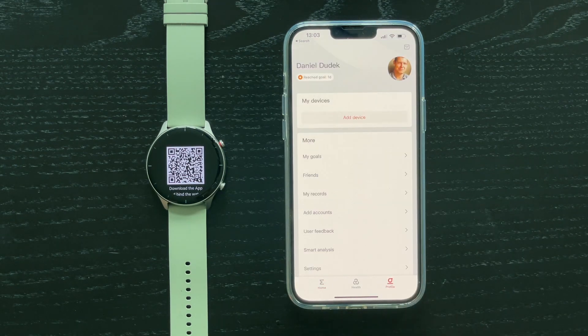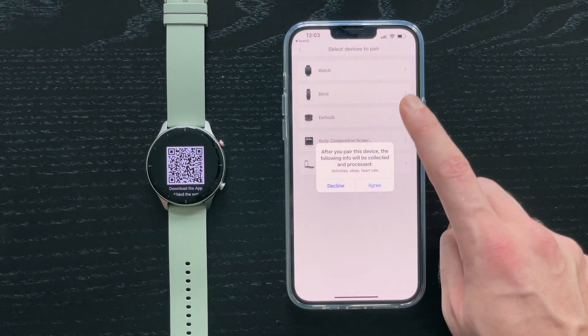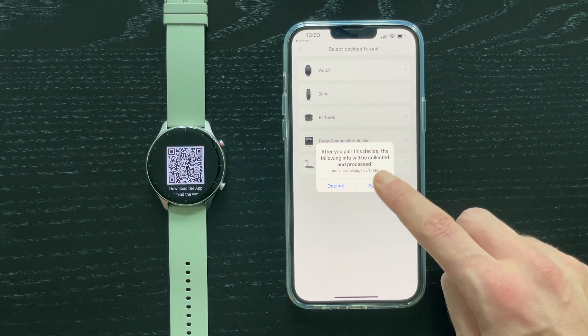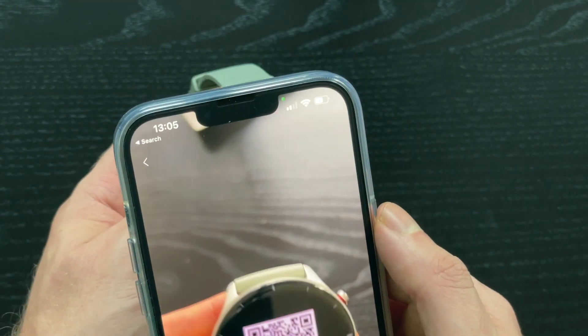Now finally we can pair our watch. Click the profile icon in the bottom right corner, then there is an add device button — click watch and again agree to collecting data. On the next screen select watch with a QR code and scan the code from your watch using the phone's camera.